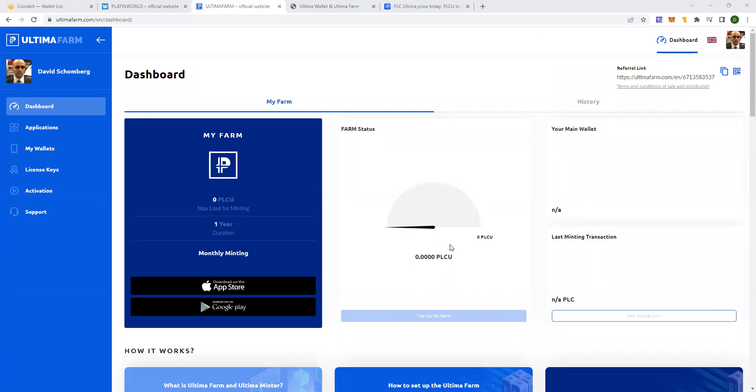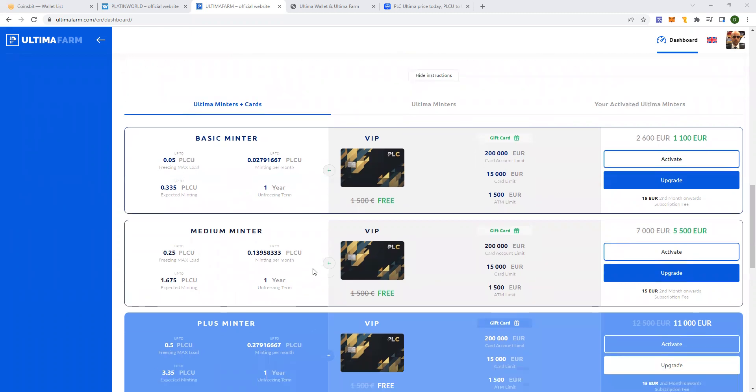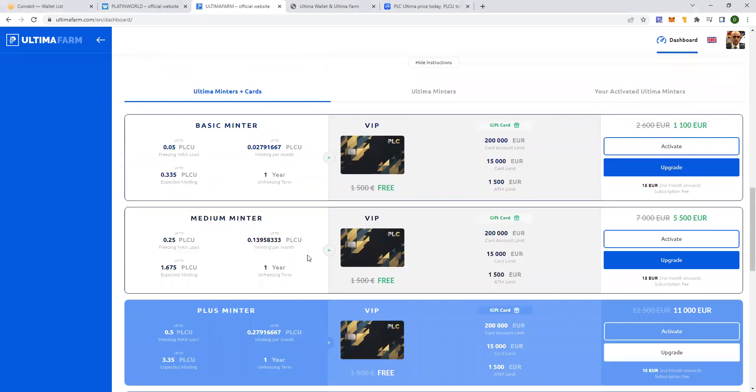Today I'll be showing you how to get started with Ultima Farm and start your minting device. So basically these are the available minters. You have a basic minter — the maximum you can freeze for minting is 0.05 PLCU. Then you have the medium minter, maximum 0.25 you can freeze. Here you can see all the maximum earnings — you can earn up to 1.675 PLCU. It's a one-year minting, so after one year the minting will end and it's unfrozen. These are all the available plans.